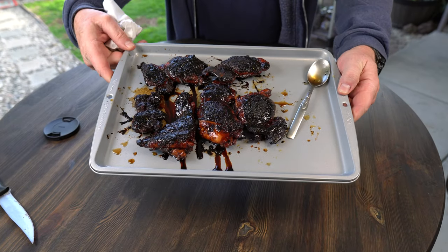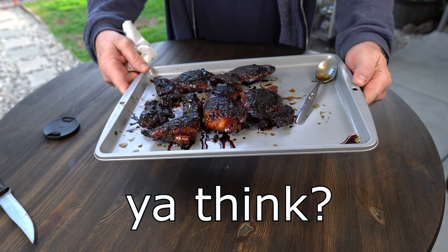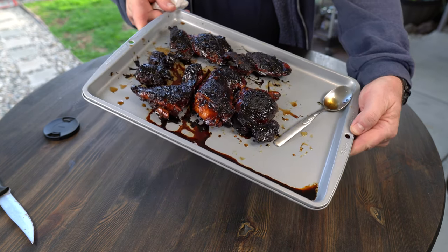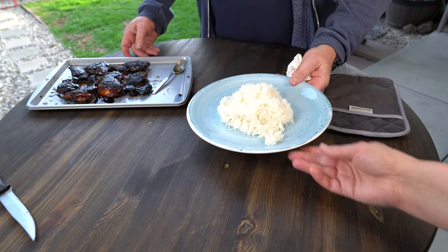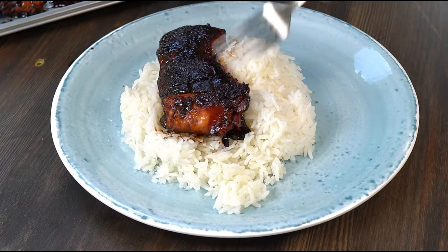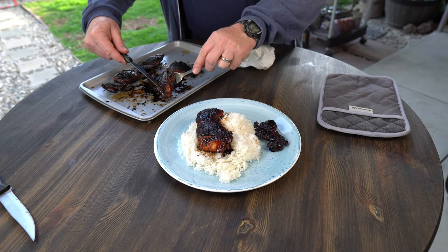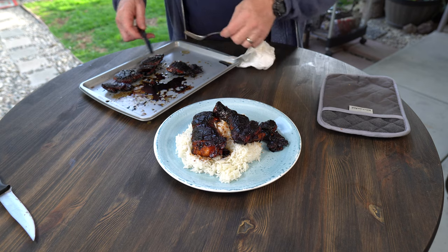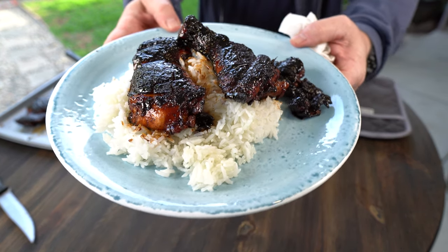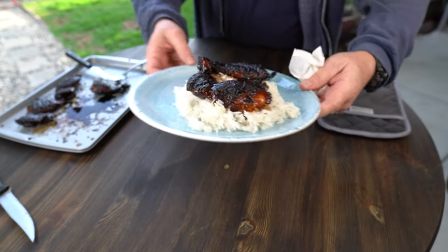A little bit more charred than I wanted them to get. I think maybe I had a little too much butter in there and the butter burned a little bit. It doesn't smell like that, but I think my honey to butter ratio was off — I should have more honey and not as much butter. Maybe I'll plate these up with some rice. Let me show you what it looks like. Definitely a little crispy, but we haven't cut it open yet — maybe it's alright in the middle.